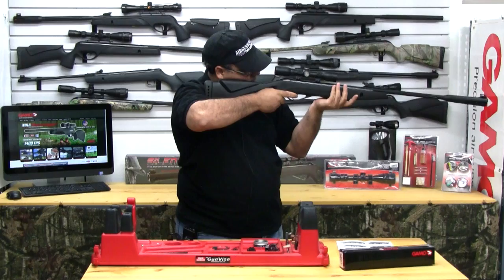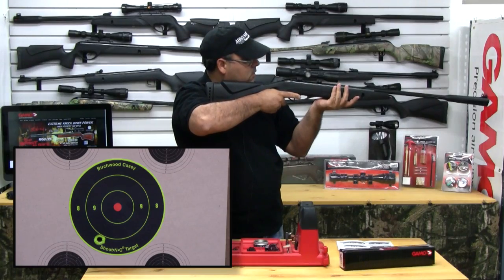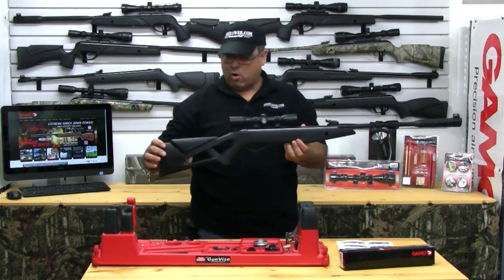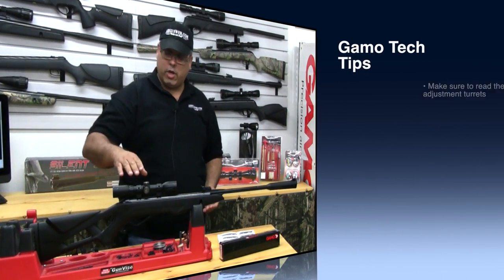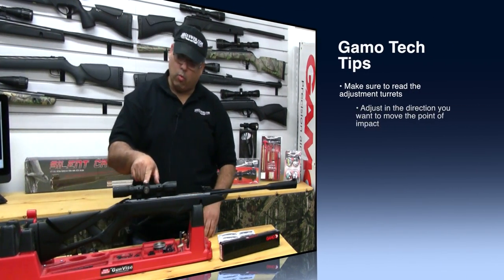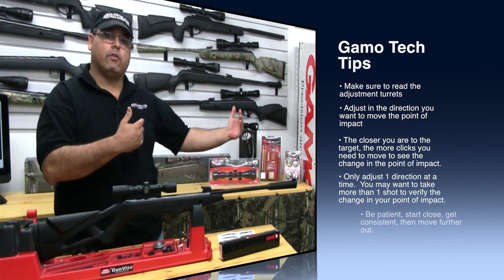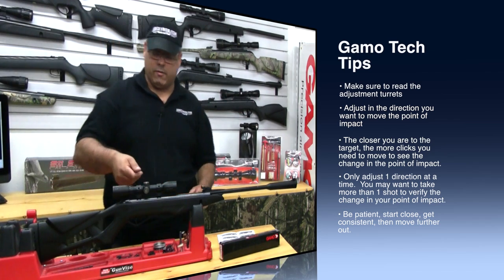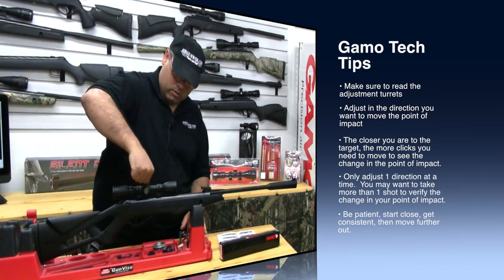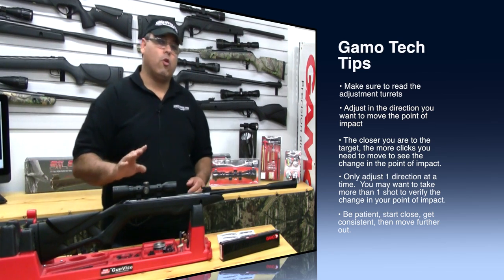I'm going to aim it at my target and see where it lands. As you can see we're not that far off — we're a little low and a little to the left. Now to raise that shot up, we're going to use the top turret and rotate it in the up direction, and it's labeled right on the turret. Now I'm very, very close to this target, so I'm going to need to move this a lot to see that point of impact move. That's about one full rotation — let's see what kind of change that makes.